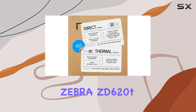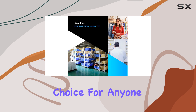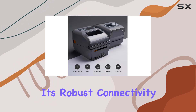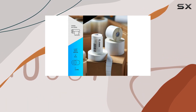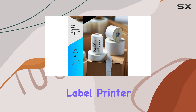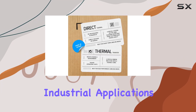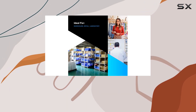Overall, the Zebra ZD620T thermal transfer desktop printer is an outstanding choice for anyone in need of a reliable, high-performance, and versatile printing solution. Its robust connectivity options, dual printing technologies, and superior print speeds make it the best all-in-one label printer on the market. Whether for office use or large-scale industrial applications, the ZD620T is designed to meet and exceed your expectations.